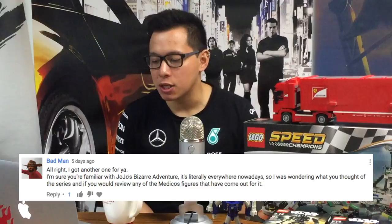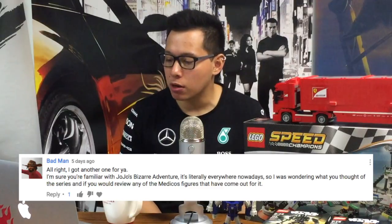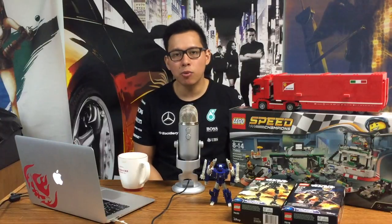Our first question comes from Badman, who wants to know my thoughts on JoJo's Bizarre Adventure and if I'll ever review the Medicos figures. I have a very close friend who loves JoJo — he's loved it ever since it made its huge explosion here in the West. Every time we see each other, he always tries to get me to watch it. It's gotten to the point where I chose to never watch it just to spite him, and it worked. So no, I will not be watching JoJo, and no, I will not be reviewing those figures.